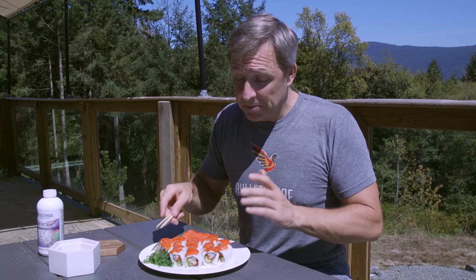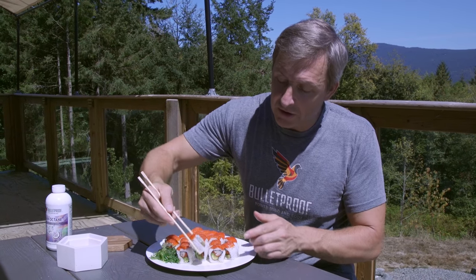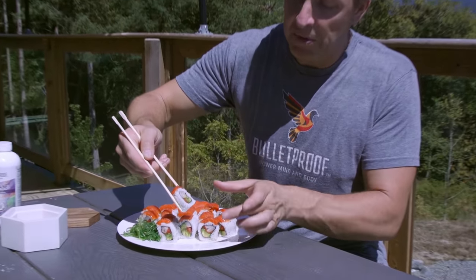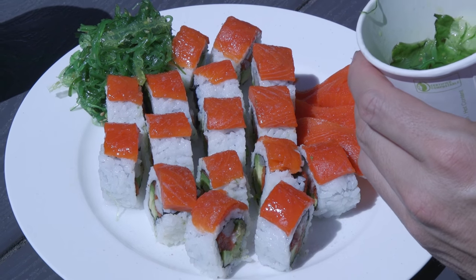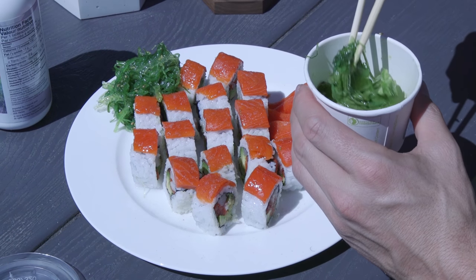What I did here is I had extra omega-3 from the sockeye salmon. Inside this roll there's some avocado so I get more fat. I asked them to put less rice. And then I have some seaweed, which is full of iodine and can actually bind to some toxins — it has something called alginate in it.